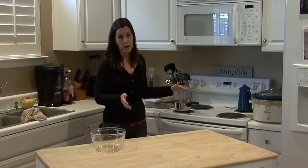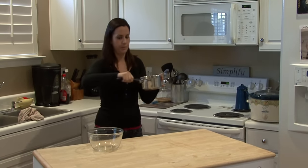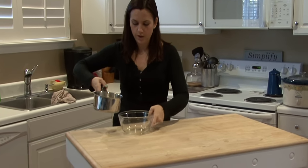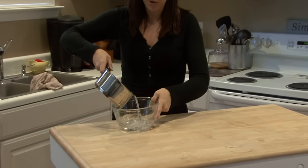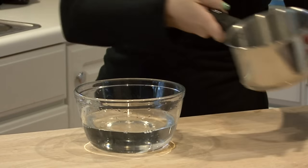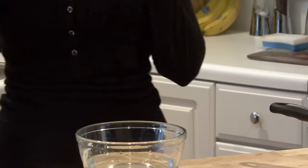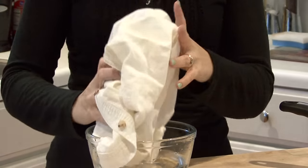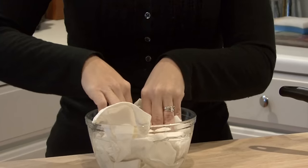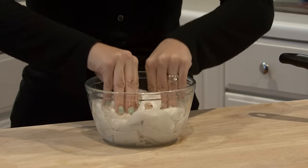Boil some water on your stove. After it's been boiling, you want to bring it over and dump it into a bowl or a pan. Whichever shirt you want to shrink, drop it in that hot water. Let it sit in there until the water goes cold. Really let it sit in that hot water.